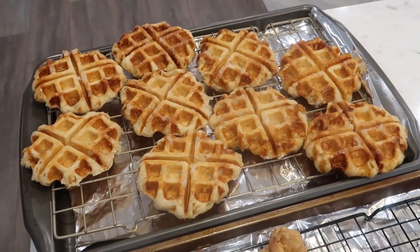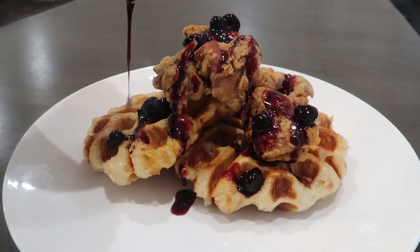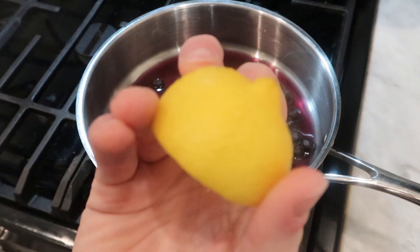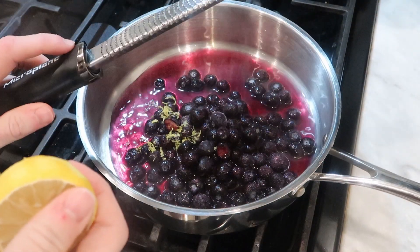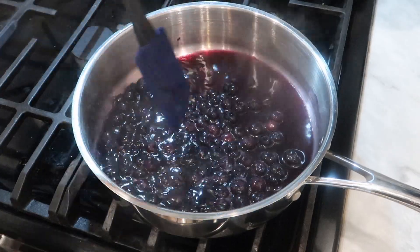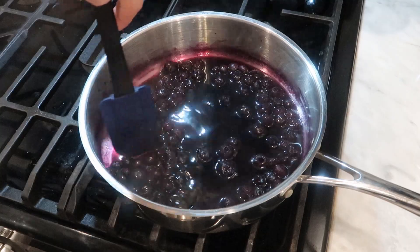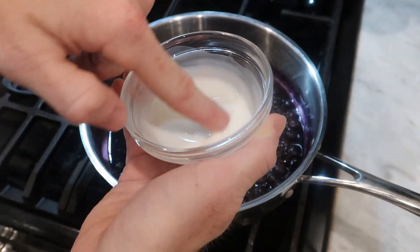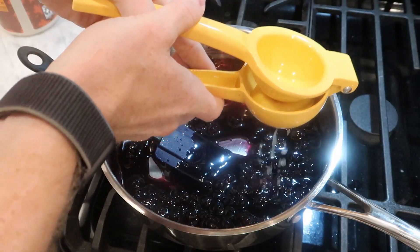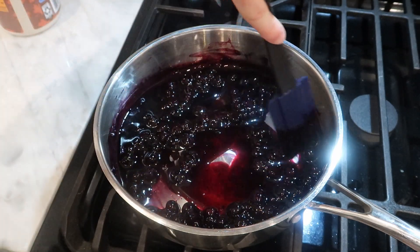So we've got our Liège waffles and our karaage chicken. To bring these together, I decided to make a blueberry maple syrup — I feel like the sweetness complements both dishes and ties them together. I'm adding about a cup of frozen blueberries to a pan with a half cup of water, the zest of half a lemon, and two tablespoons of maple syrup to sweeten — though you could use honey, corn syrup, or regular sugar. Heat over medium, stirring frequently. The blueberries will break up and release their juice, and the syrup will reduce and thicken over about 10 minutes. To help it thicken further, I'm adding a cornstarch slurry — about a tablespoon of cornstarch mixed with a tablespoon of water. Then I finish by squeezing in about two teaspoons of lemon juice — adding the acid at the end keeps the brightness and cuts through the sweetness.